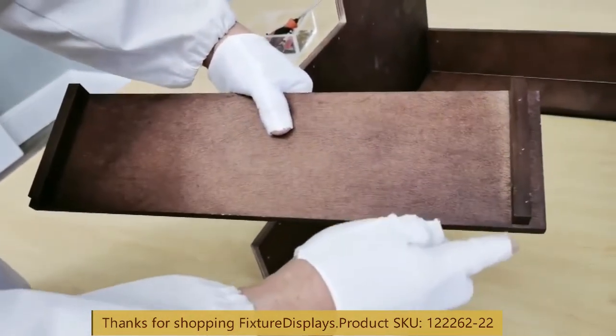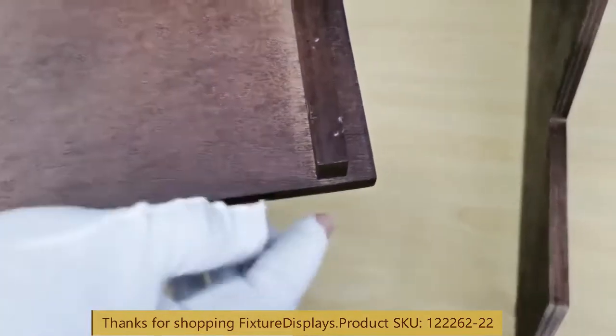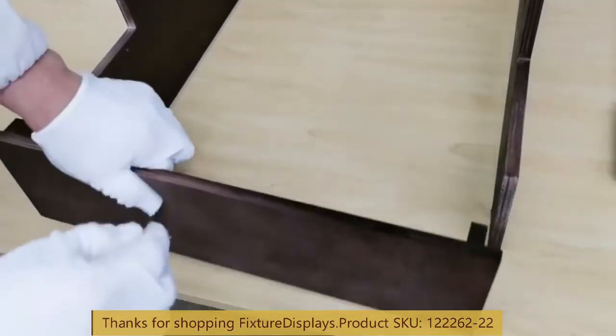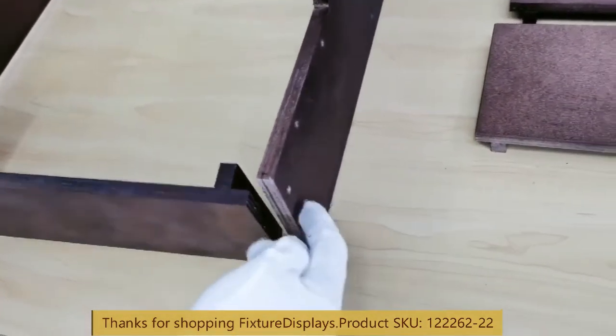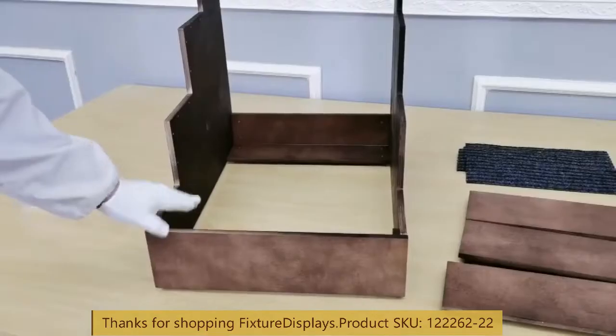Note there's a little notch, and the notch side faces down — this is the rise of the stairs. The flush side faces up. Then we're going to fasten to the sides.